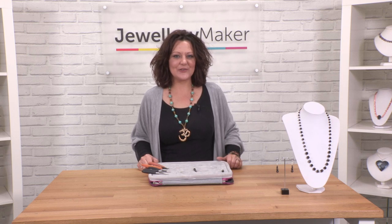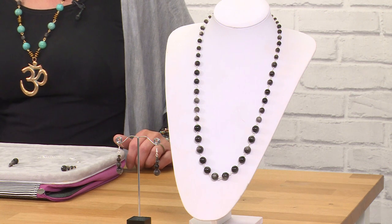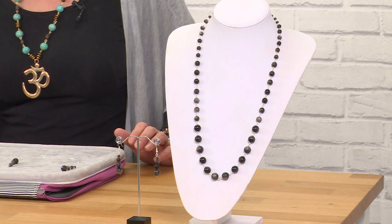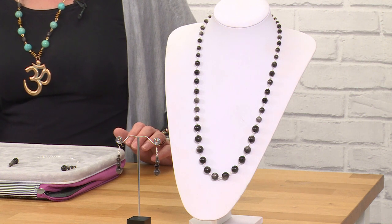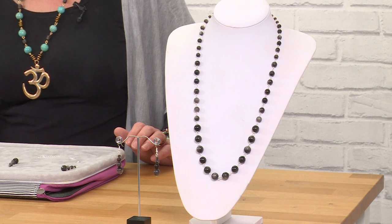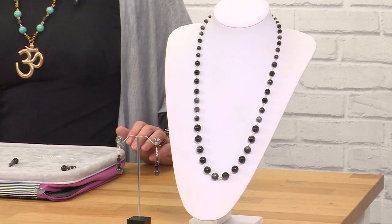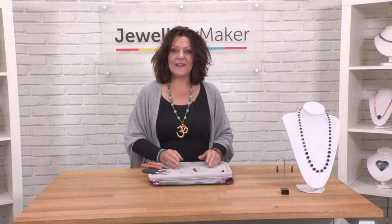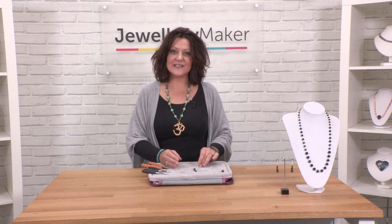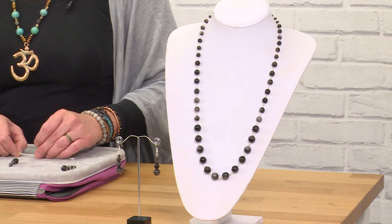Hi, I'm Gemma Crow and in this short demo I'm going to show you how to create a rosary link necklace. In this particular bundle you've got a gorgeous variety of gemstones all in different size increments, starting from 4mm up to 10 millimeters, which gives a lovely graduated effect. I'm going to show you how to do that and how to attach an extendable chain to make it longer or shorter as you desire.